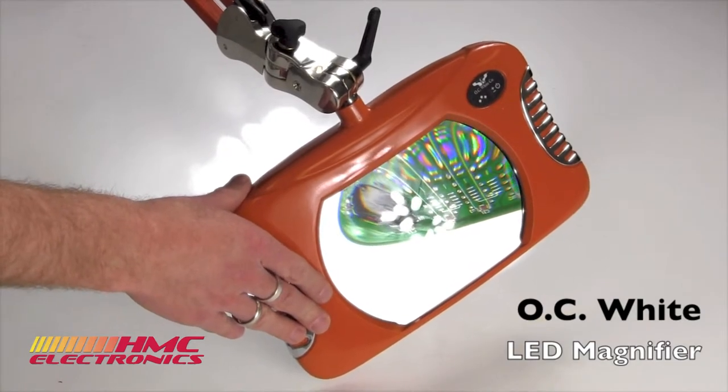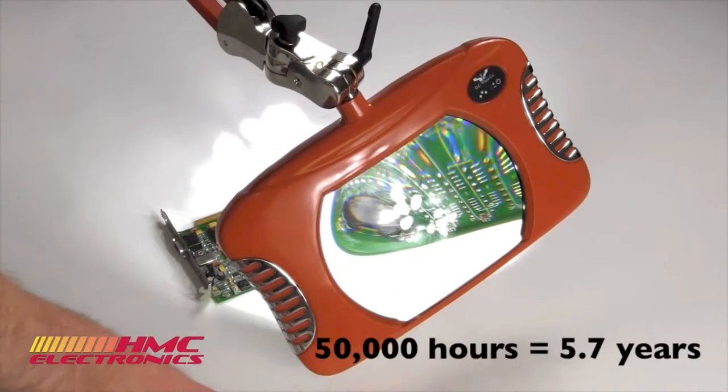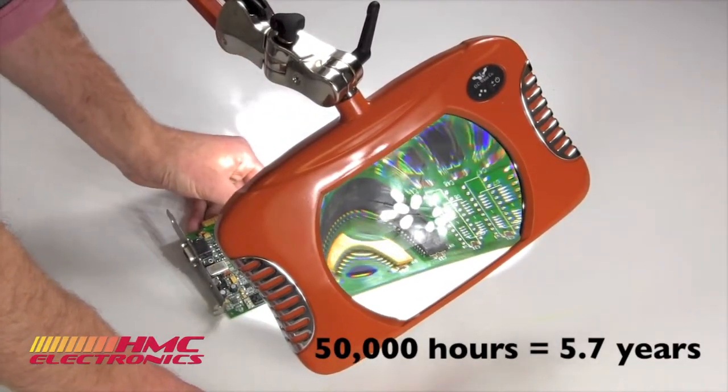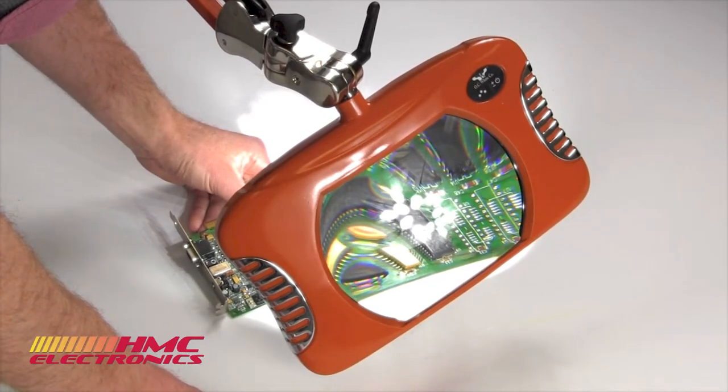That sounds like five years, maybe less or more — someone can write in and tell us. But that's a lot of time as far as your shelf life. If you consider a halogen bulb by comparison, your average halogen is rated for just 200 to 400 work hours.